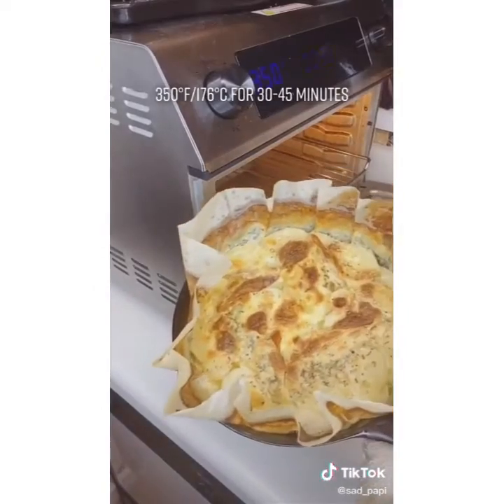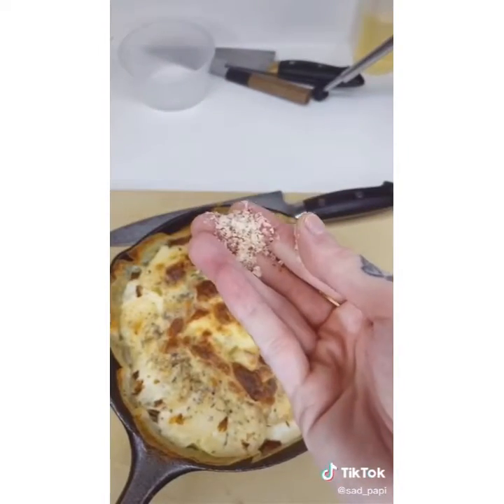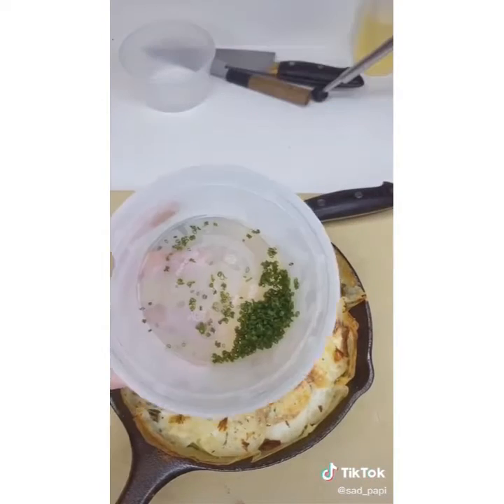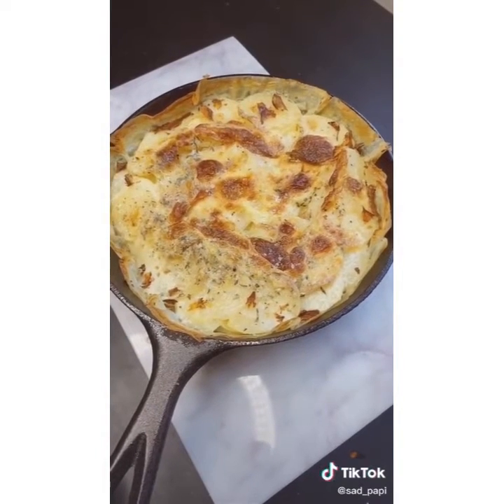45 minutes later, the potatoes come out. Just trim the paper off the sides. This is smoked salt. Then I'm going to add chives. I would honestly just serve it like this. Do you have any idea how thrilled I would be if I went somewhere and they walked out with this? I would just be happy as a clam.